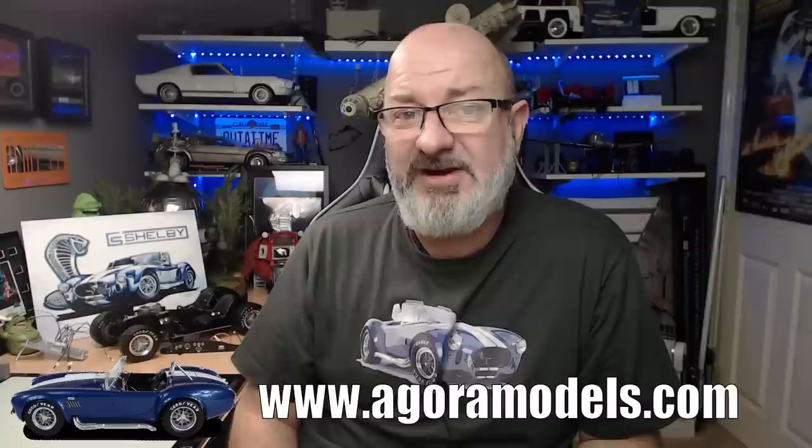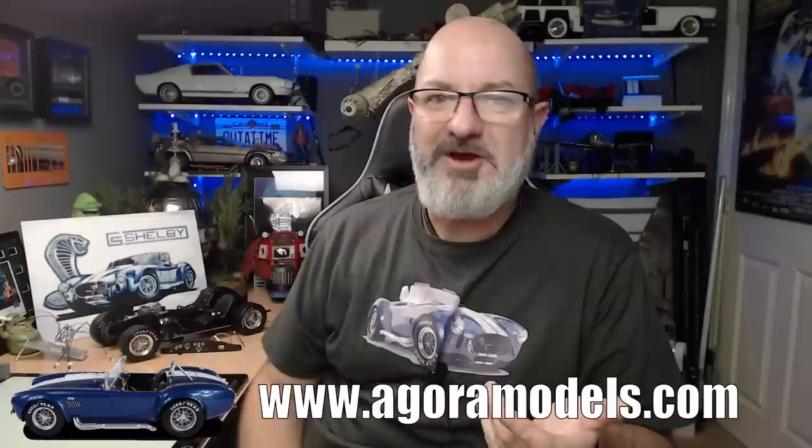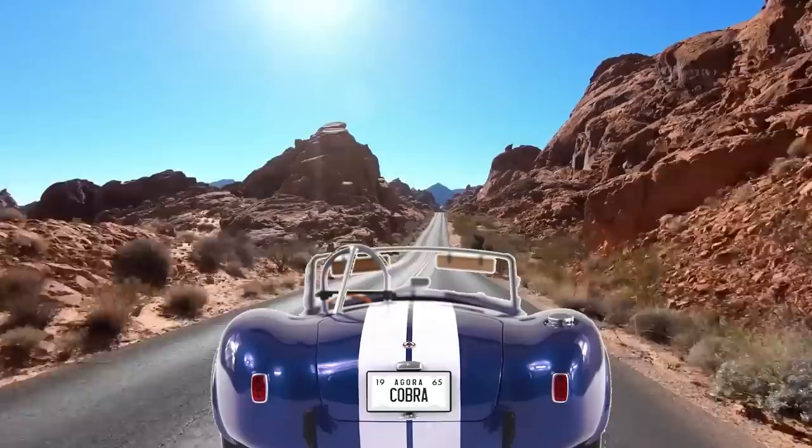If you want to get this for yourself, I've put the link through the Agora Models website — you can get this all the way from Pack 1. They do have an accelerated starter as well, so you get more than one pack at a time. You'll also find the Terminator, the Super Snake, the Bismarck, the Leopard Tank, and obviously the Cobra. There's so much to look out for over there, so go check that out. Without further ado, let's get cracking.